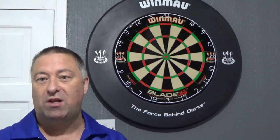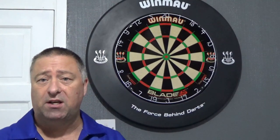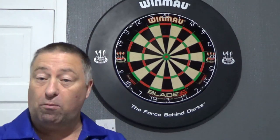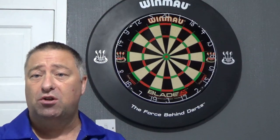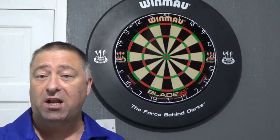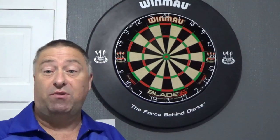Rather than just hammering the double 16 or hammering the double 20, let's combine the scoring and the doubling practice. So I've got a couple of games for you here — games I use myself. I've not put them on the channel before because they're personal to me. You might not like them, but as I say with everything I do, it's all subjective.